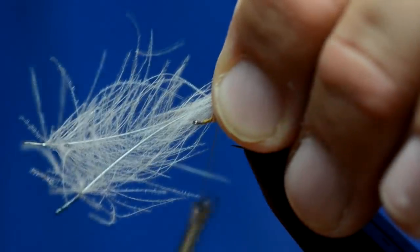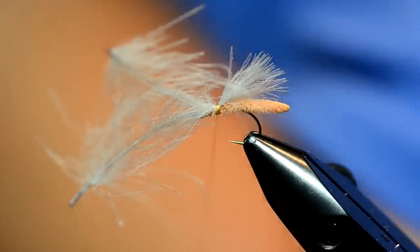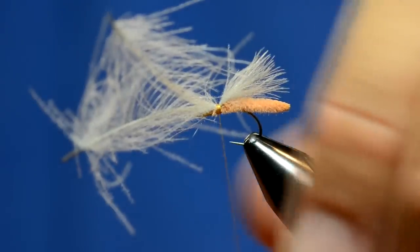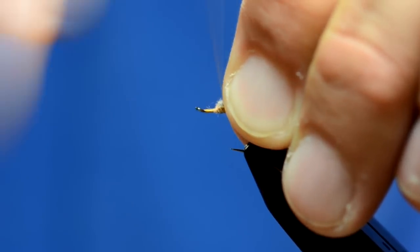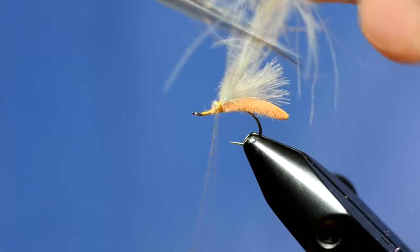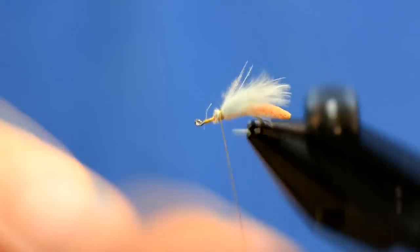I'm going to tie that on. One of the things I started doing a long time ago is instead of just trimming this off, I'm going to double up the CDC to maximize the feathers I have. I'm going to take these two feathers and fold them back on top of the other two and wrap that down. Instead of trimming straight off, I'll come in at an angle and trim those off — if you look at that, you can't even tell where the stems are, it just looks like a big bunch of CDC, which is ideal.